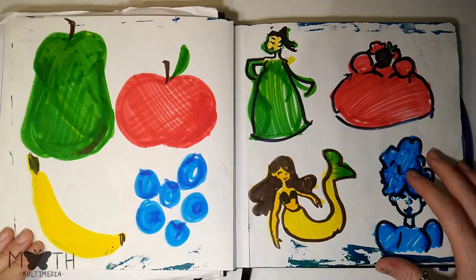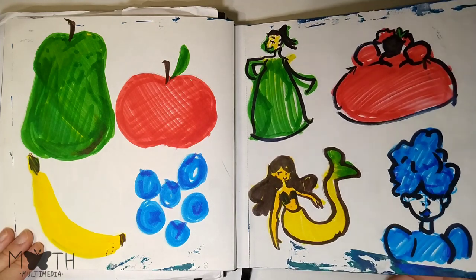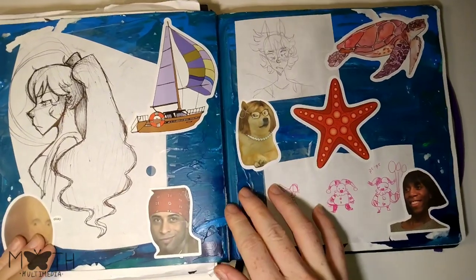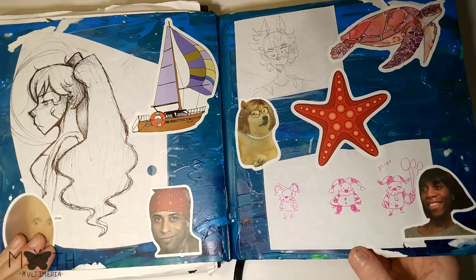Here I turned some fruits into people — my favorite is the blueberry hair girl. These aren't really very good, I was just messing around. This page I just covered in paint and then stuck stickers and other doodles on top — not very interesting, but I kind of like it.